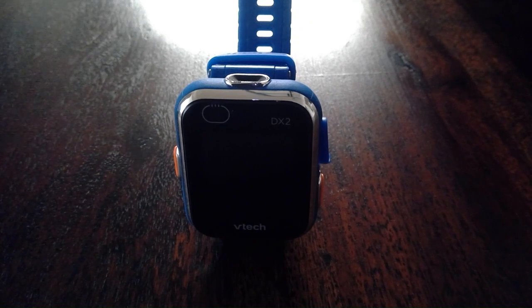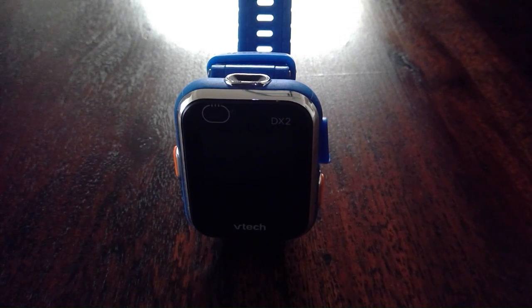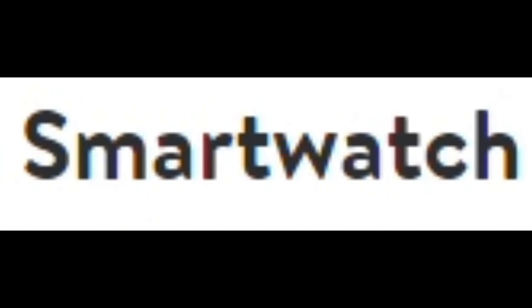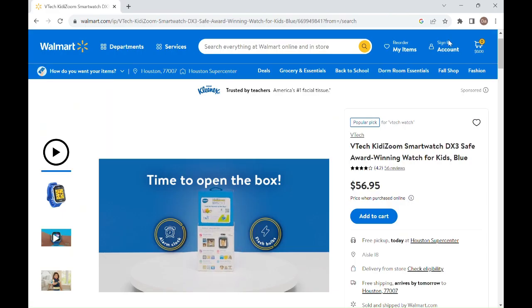But yeah, that's it for the channel update. Anyways, starting the actual video here. Today we will be doing a review of the VTech KittyZoom smartwatch. You can pick this up from Walmart's website for $56.95. If you want to shop the video, I'll have a comment that will have the links to everything included.